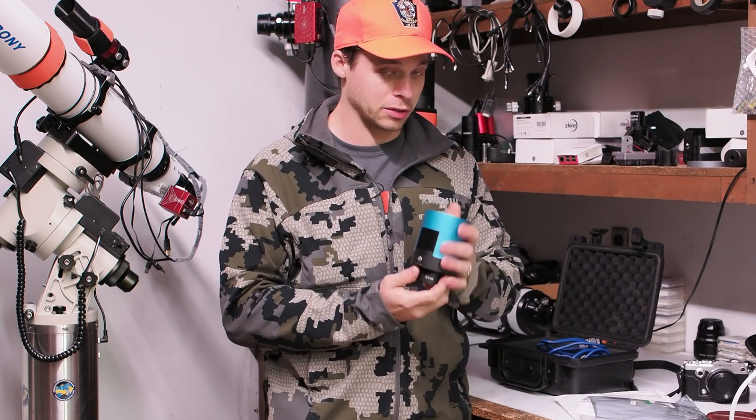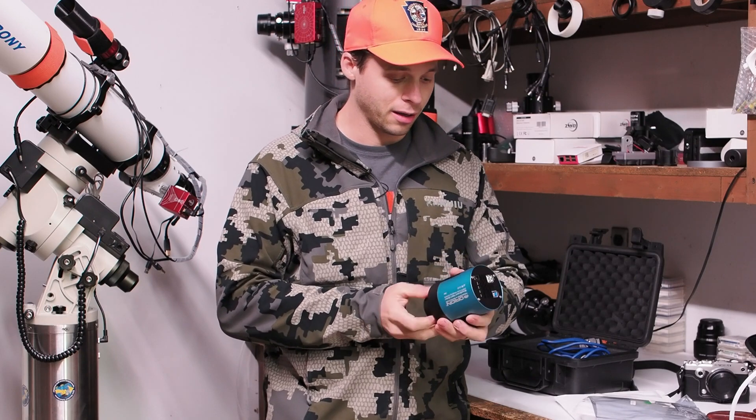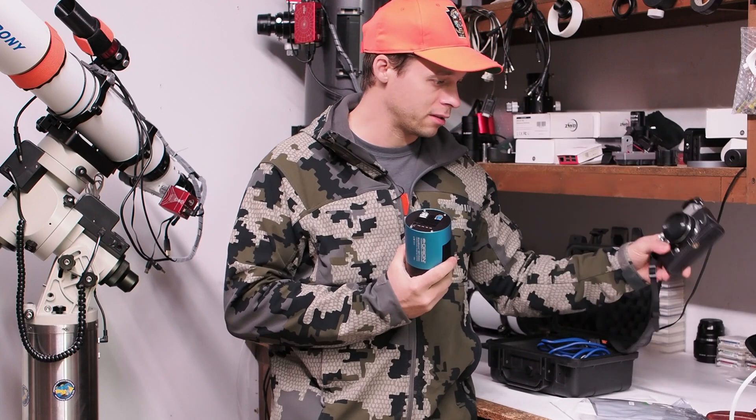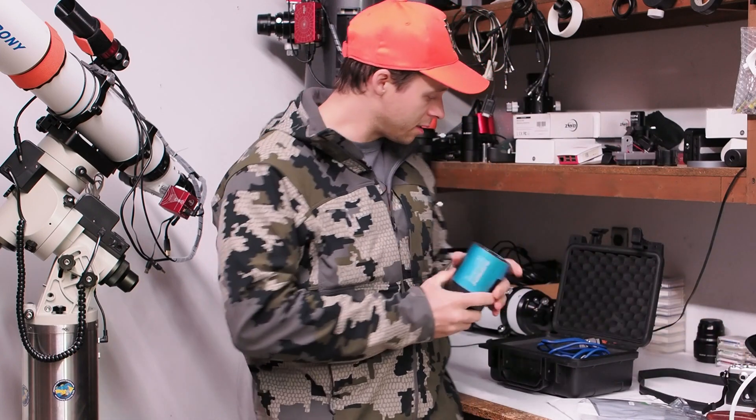This is an IMX269 one-shot color camera, and it has the exact same sensor as the Olympus Pen F. So I'm actually going to try it with both of these cameras.